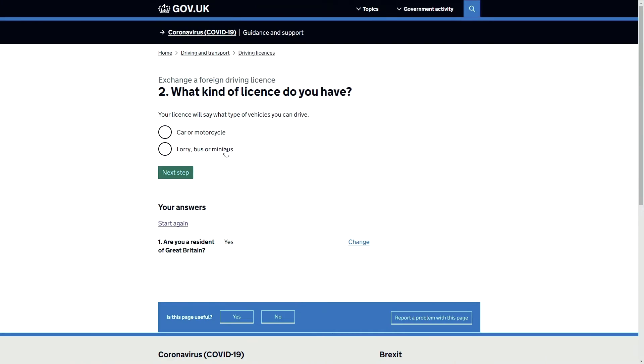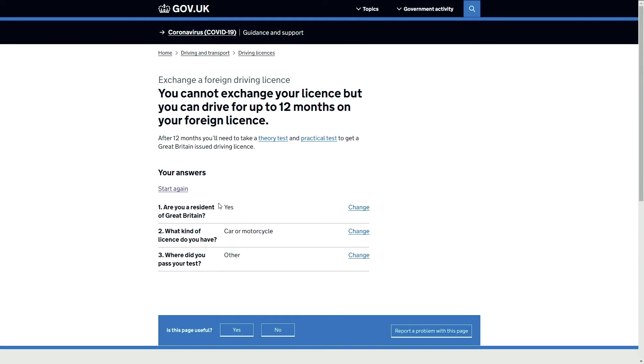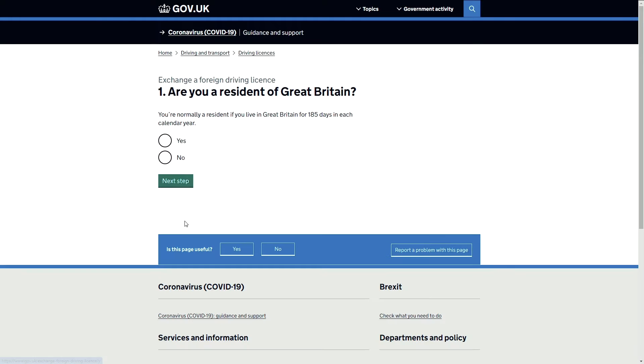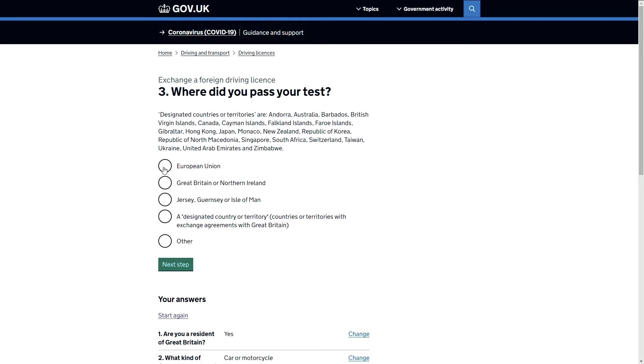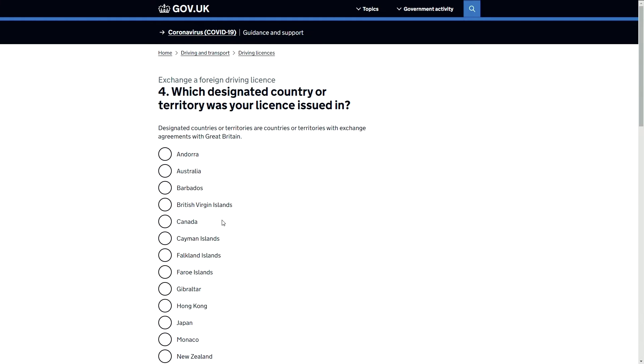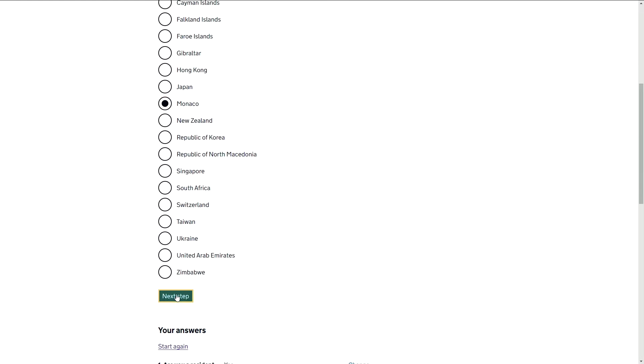Here's the website, and as you can see it's a nice and easy step-by-step process. Is it a car we're looking to swap? Where did you pass your test? Select 'other.' Is it a car? Yes. Which country was it? Monaco. And there you go — you can continue to drive in the UK without exchanging your license.